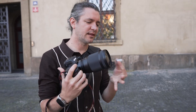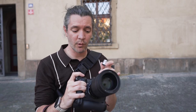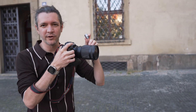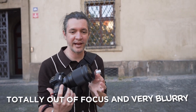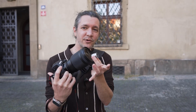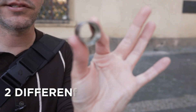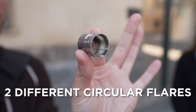When you hold this up to your camera lens right in front, and you're shooting with a really shallow depth of field like f/1.2 focused on a subject further away, this ring held in front of the lens is totally out of focus and very blurry. When you shoot into the sun directly, you get a circular flare the same shape as the ring. Because the ring has two ends, sometimes at the right angle you'll actually get two different circular flares at the same time.